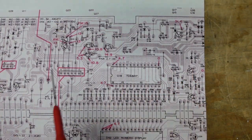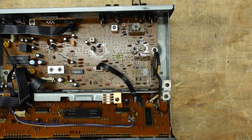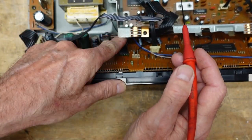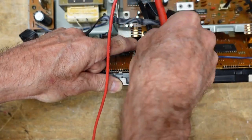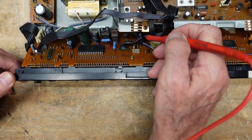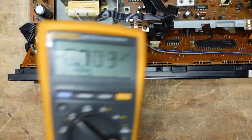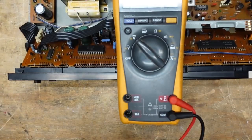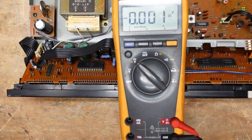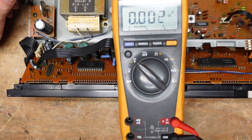I printed out the board layout and we're going to take a look at Q23 and Q24. They are buried down here below this connector — they didn't make it easy to get to. But if we move this cable, we should be able to see where we need to go. Our transistors are buried here and here. I'm going to turn this on and put the meter here so you can see what I'm seeing. We're going to ground it right to the chassis, and then look at our transistors to see what kind of voltage we get.